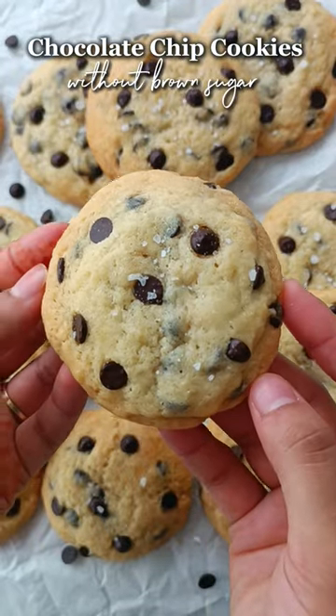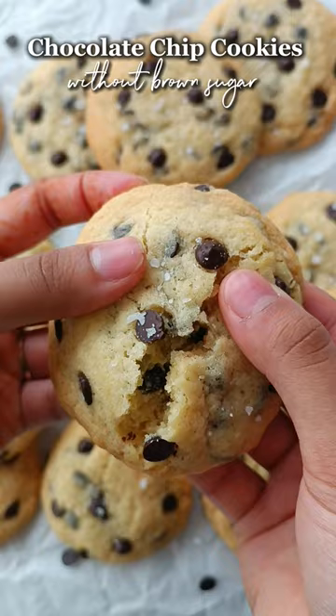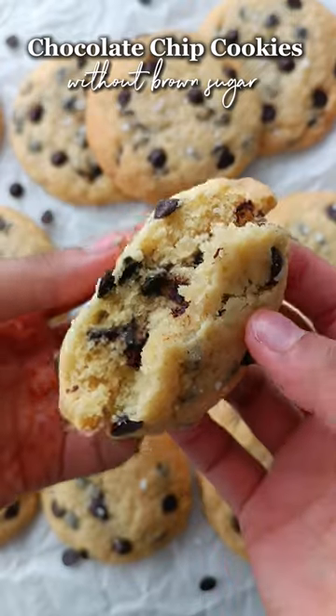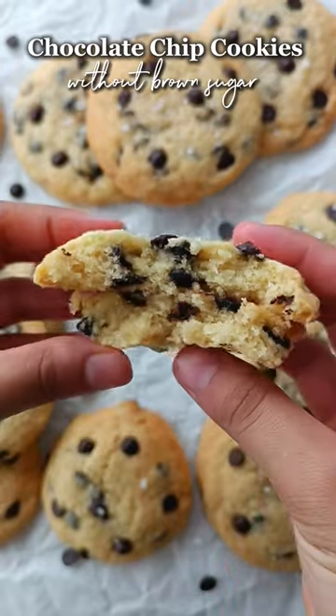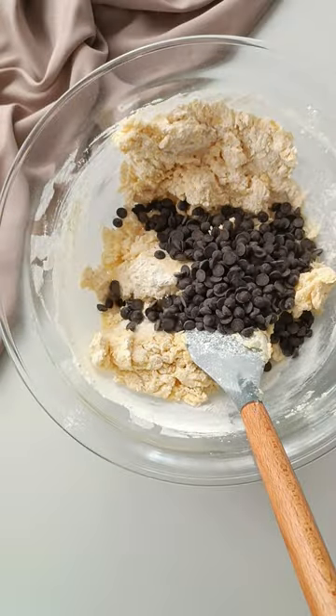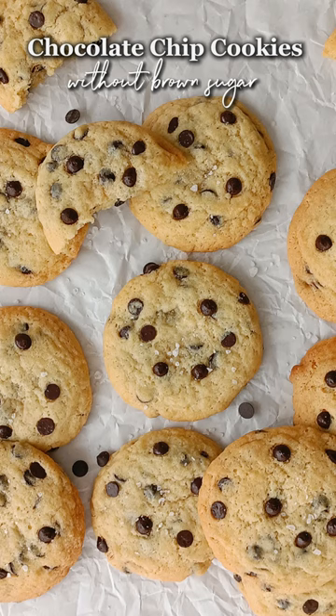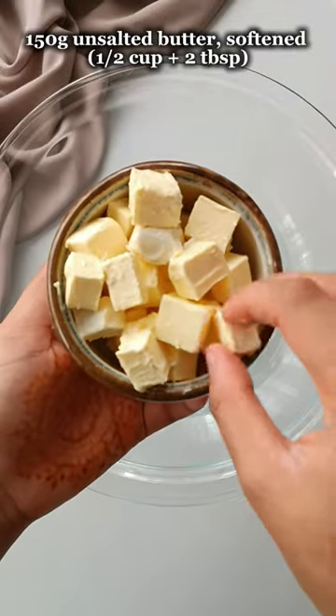In this video, I'm going to be showing you how to make chocolate chip cookies without brown sugar. Now, brown sugar is what makes cookies chewy, so without it you will get a slightly cakier cookie, but this recipe is designed so that the cookies don't spread too much and have a more chewy texture than a cakey texture. They also taste delicious, so if you're craving some cookies and don't have any brown sugar, you should definitely give this a try.